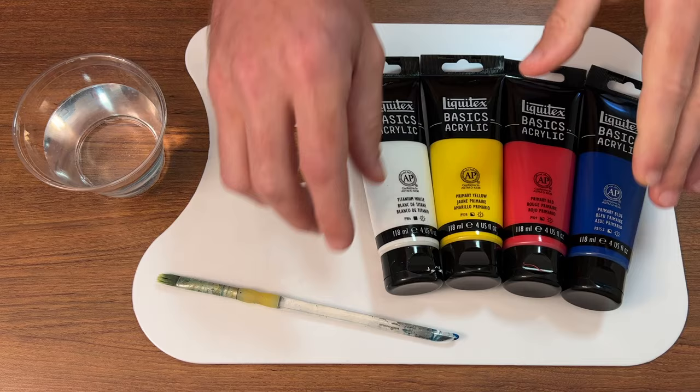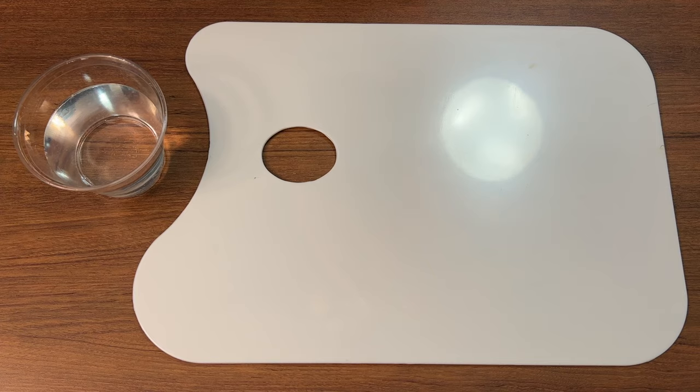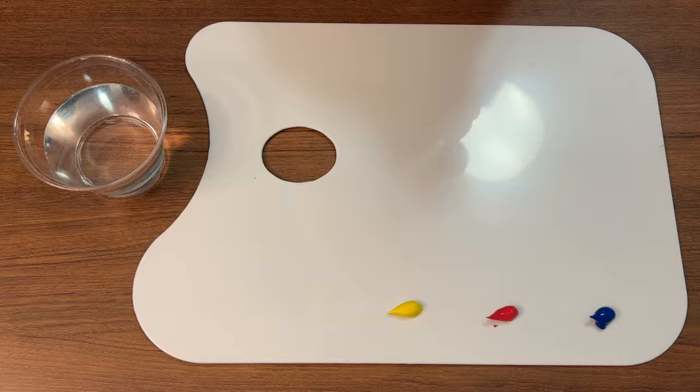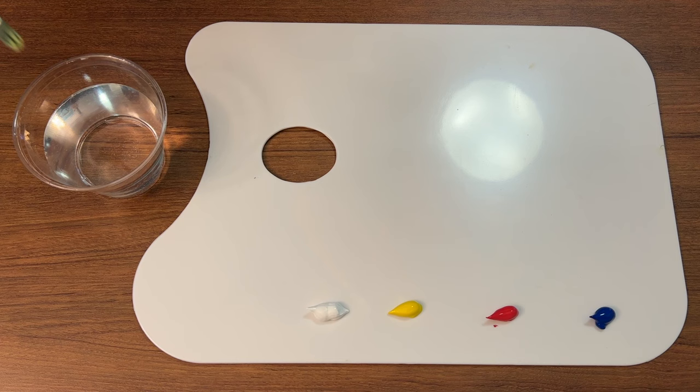Let's get started. First things first, we'll put these on a clean palette with a white background so we can see everything clearly. Beginning with the primaries — this is primary blue by Liquitex, a good acrylic paint, primary red, primary yellow, and a bit of white. We'll use just a little bit of water.